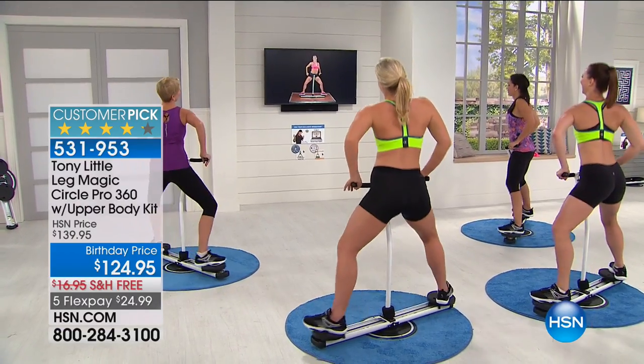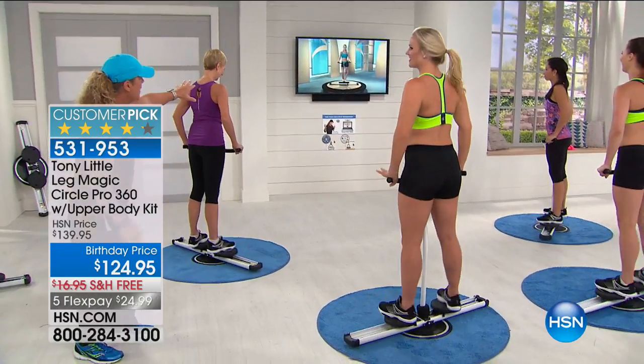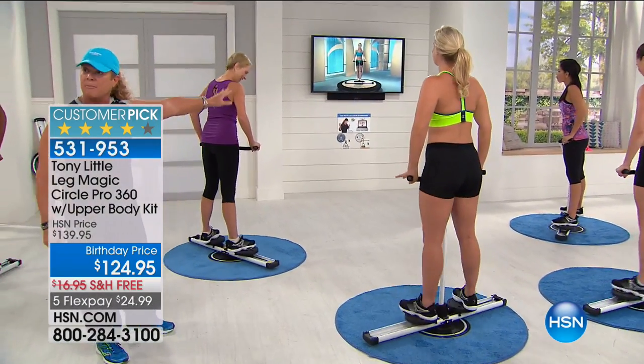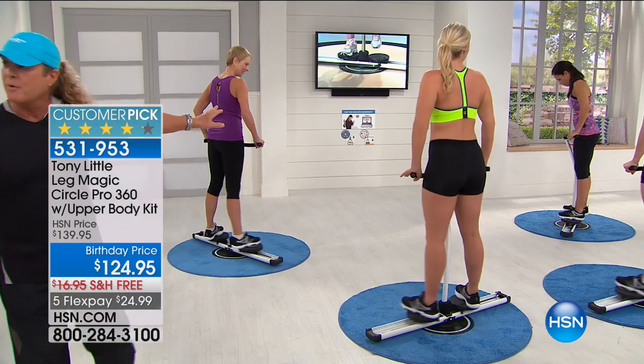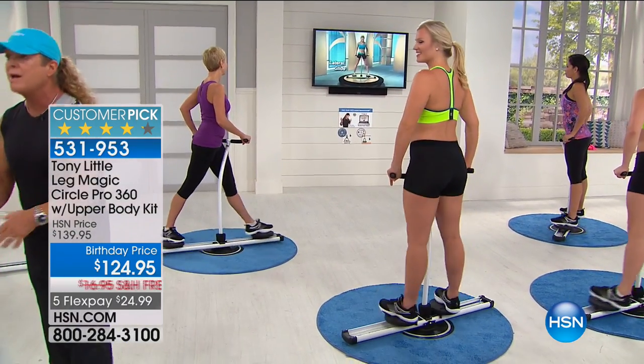Look at that move. This is why we get so many people that love it. It comes back to another personal trainer from Europe. I'm just showing you some of the workouts that you'll get with it — it's all one-on-one.